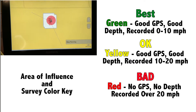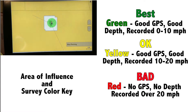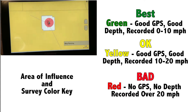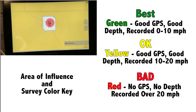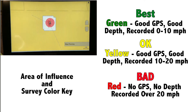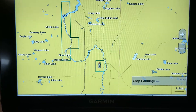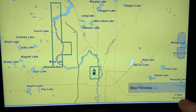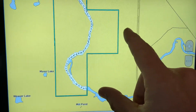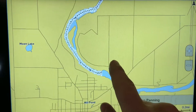The third color is red. Red indicates bad or inaccurate recordings, which can happen for a couple of reasons: you either don't have a GPS signal or lost it momentarily, you have no depth signal — maybe something is over your transducer or it's out of the water — or the recording is being done over 20 miles per hour. That area of influence is logged under a feature called survey coloring, so anytime the area of influence changes colors, that is logged along with the quick draw contouring.